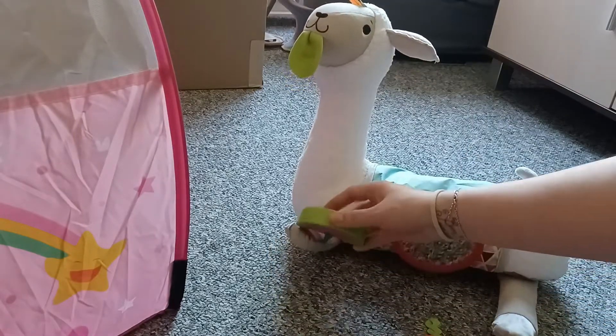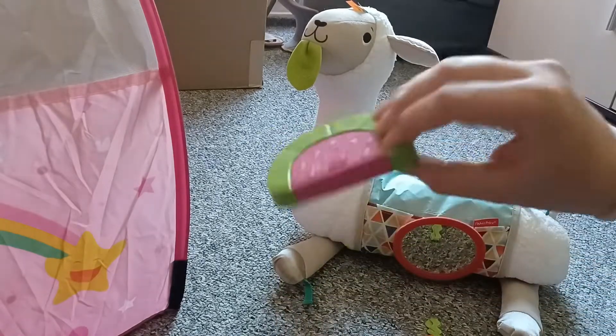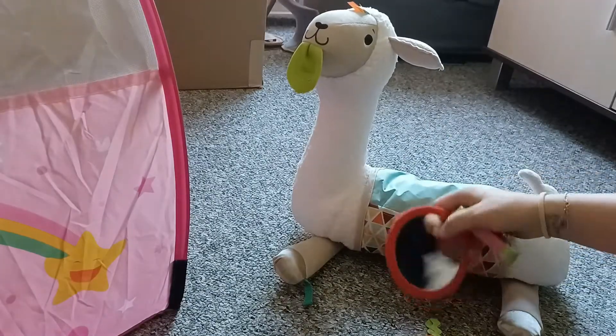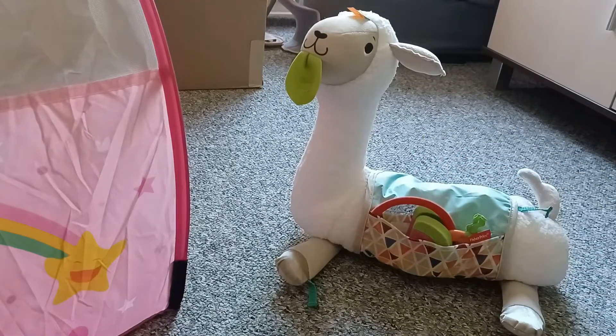And we have this rattle watermelon piece that also can be removed and baby can shake it and play with it. You can put all these three pieces inside the llama pocket, so you can just take it everywhere you go without losing anything.